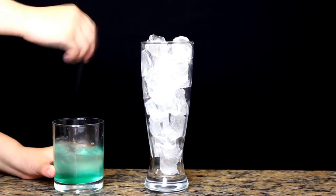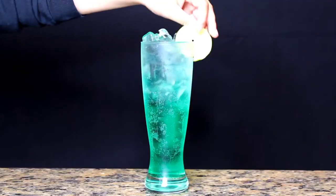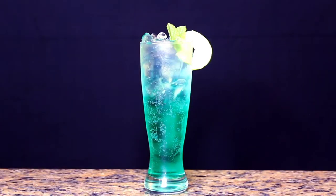Use half a tablespoon of lime syrup and half a tablespoon of mint syrup, mix it all together, pour it in the glass, and add a lime and mint for a more classy look. All I can say is, I can totally tell why this is supposed to be an alcoholic drink.